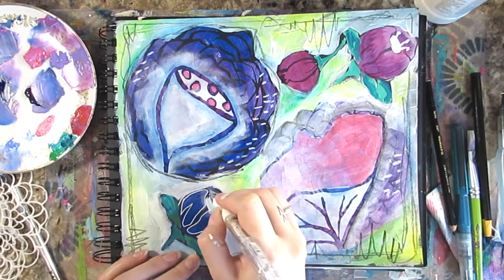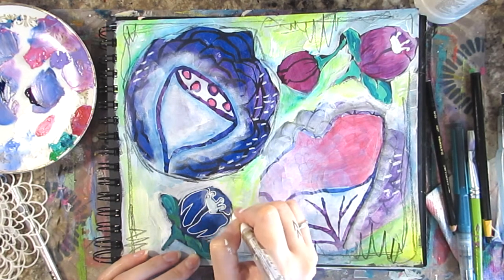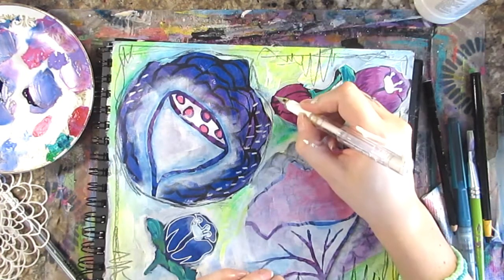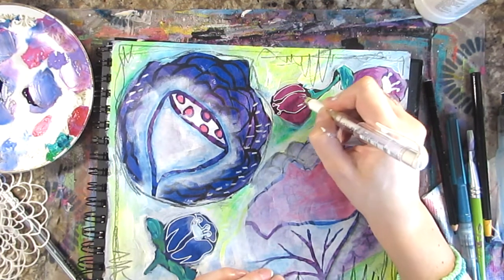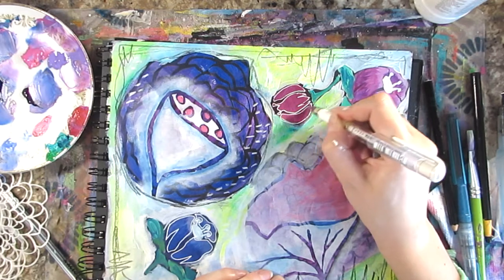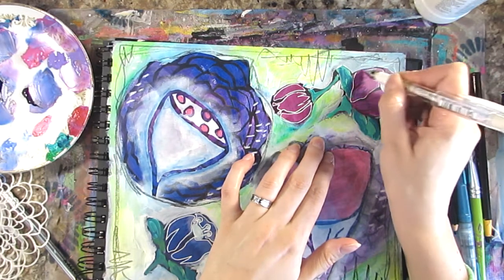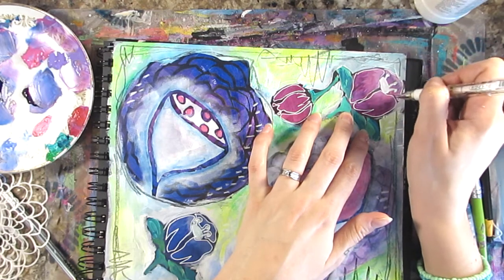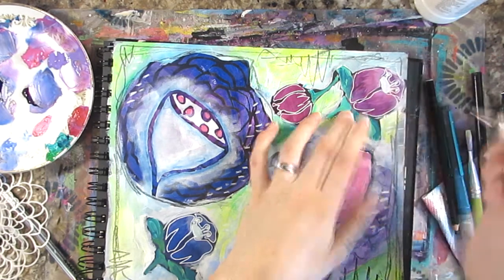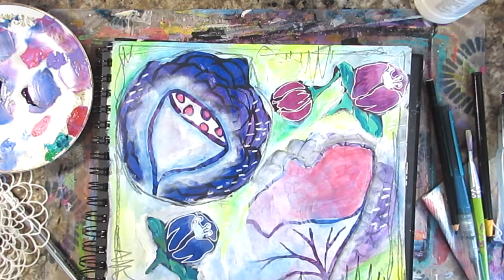Now I'm going over with my Uniball Signo Broad gel pen in white, adding detail to those stenciled Woodcut Roses because they needed some love — I hadn't paid any attention to them. I've just gone over their shapes to make them stand out a bit more.